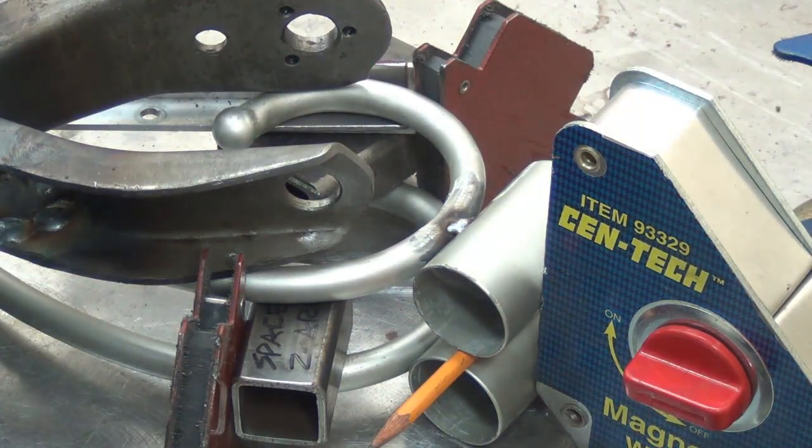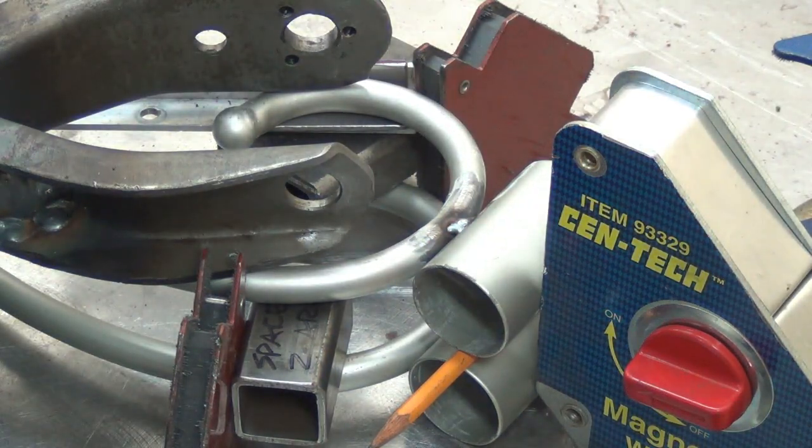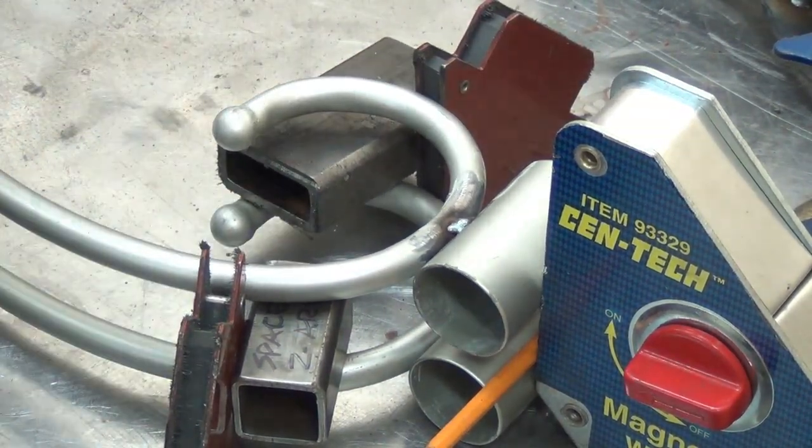Alright, that's tacked. A little bit more wire — I think I'll flip it over and do the other side. I don't need all of this now that it's got a good tack on it. I didn't want the clamp down at the other end to pull things around.